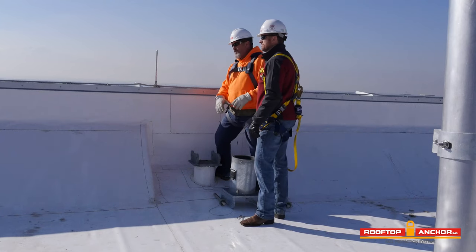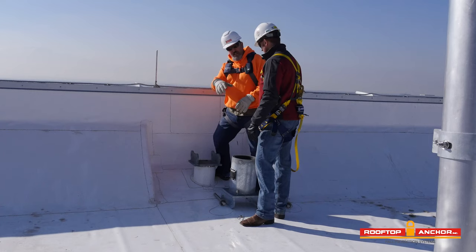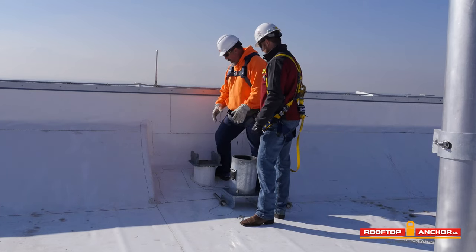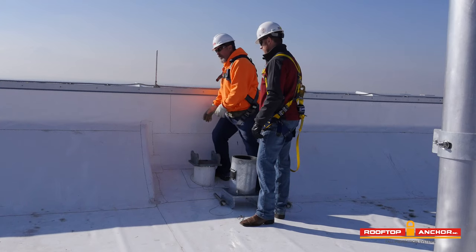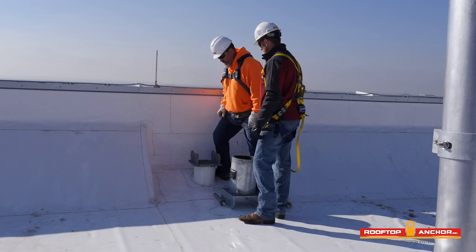We're going to go ahead and install this mobile socket now. The socket is paired with the David arm. We're going to install it on the permanently mounted David base, and since it's a little heavy, we're going to use two guys to pick it up and put it in place.